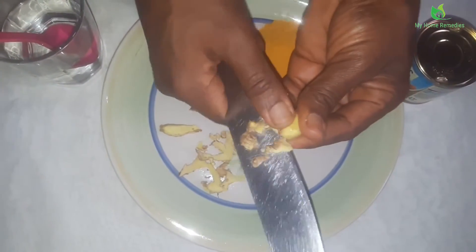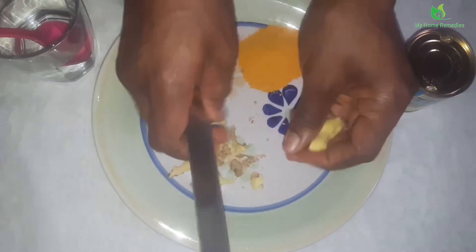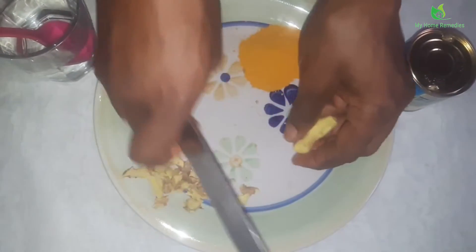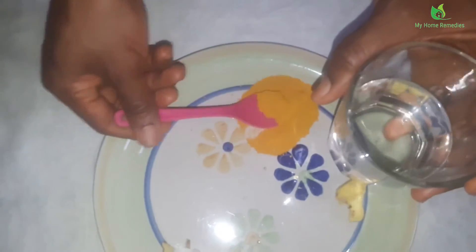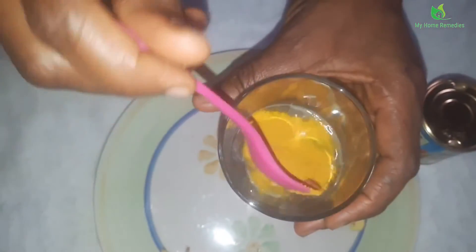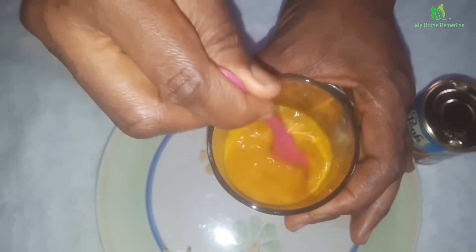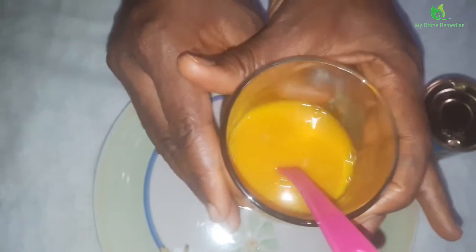I'm just going to use this quantity of ginger since the water in my glass cup is not much. But before I grate my ginger, let me add my turmeric to the hot water first so that it will melt, since I'm going to drink it. I'm just going to stir it and leave it aside.